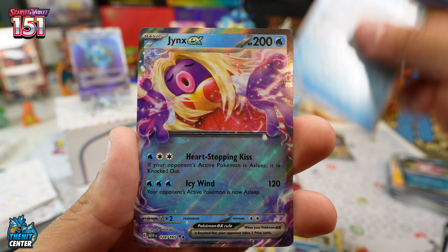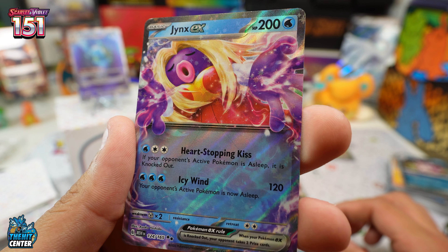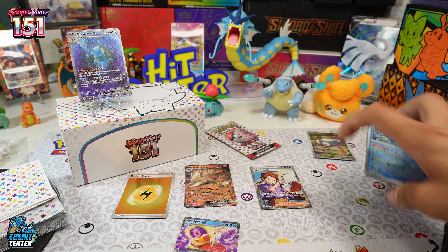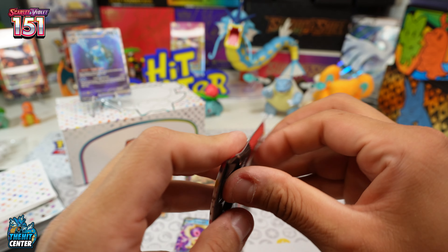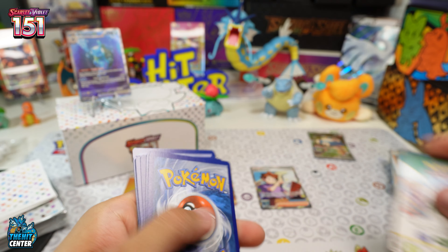Pack eight: Dewgong, Starmie, and a Jynx EX! This ETB is hitting! Five hits out of eight packs so far — lucky, lucky, lucky. Last pack coming up — I don't know how it could get any sweeter, but what an ETB.